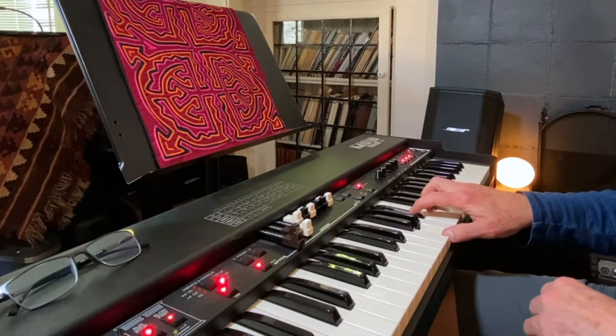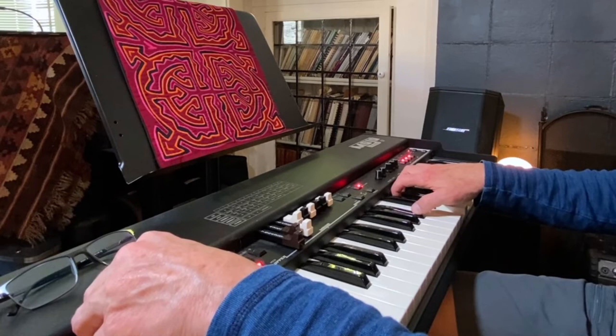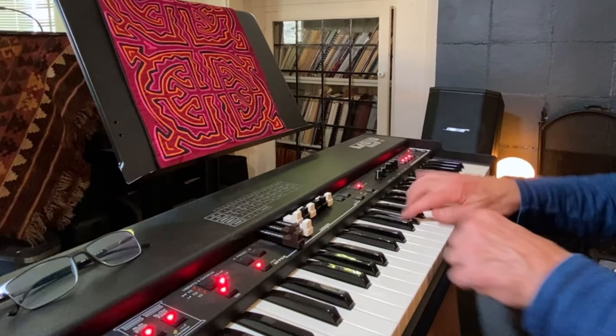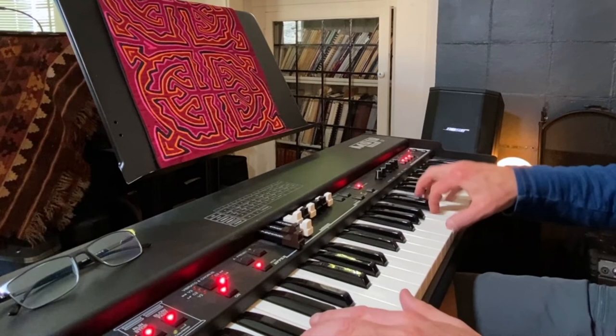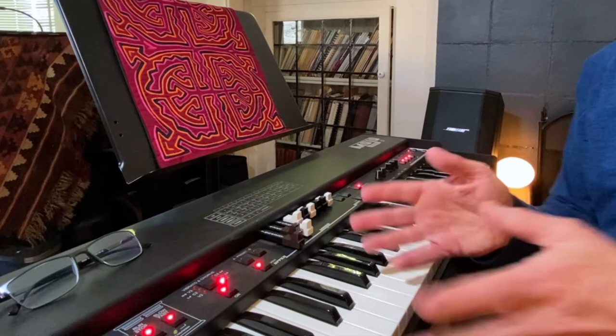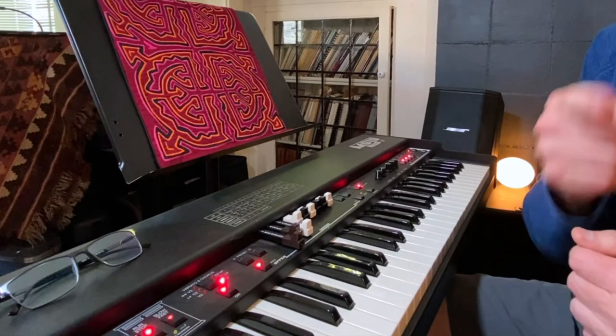Great instrument, really fun to play with. People have said over the years that they're not entirely reliable, but mine has been very reliable. I hope you enjoyed the tour. Like and subscribe, click the bell — you'll be notified when I do my videos, and I will see you next time.